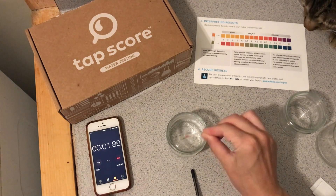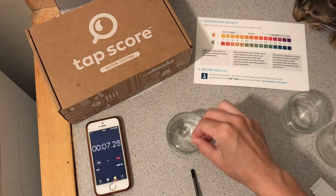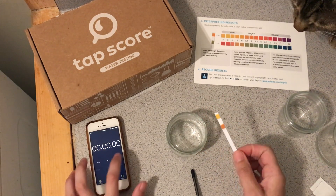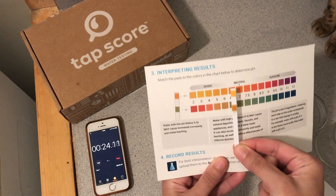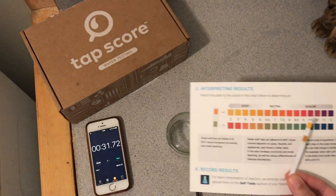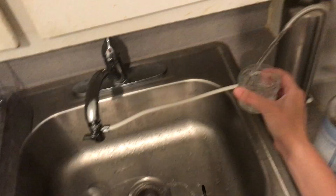For the unfiltered tap water, I'm taking it straight from the faucet — this was 7.4 initially with the Simple Lab test. Looking at the strip, the results are between five and six pH. It's kind of difficult to tell with the colors, but I would say it's somewhere between five and six.